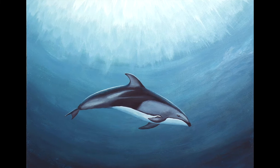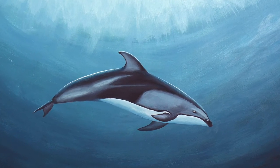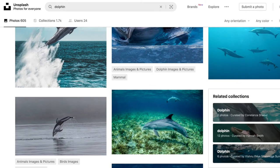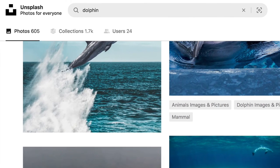Come paint along with me as we create a Pacific white-sided dolphin in a stunning oceanic environment, or sub it out for your favorite species using the links to other reference images I've provided below in the project description. Thank you for joining me — I'm so excited to get to share my knowledge with you, so let's get started with our first lesson.